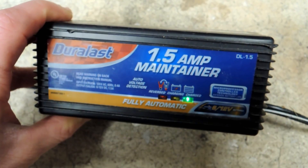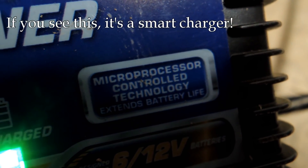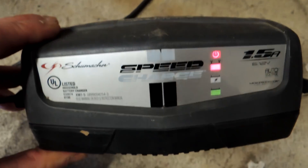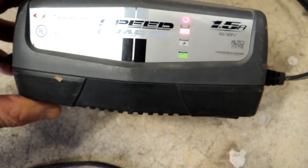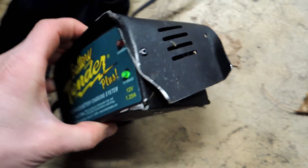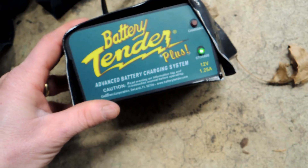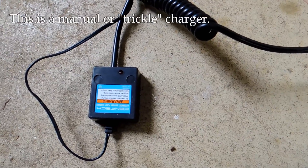Here's an extreme close-up — microprocessor controlled. Anytime you buy a charger in the modern world, you want to see something like this. Here's another example made by Schumacher — again microprocessor controlled, probably 20 years old. And here's another example that was actually run over by a car but still works — I have this one connected to a lawnmower, and again it's microprocessor controlled.